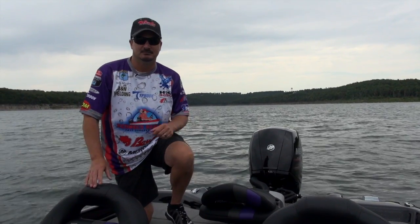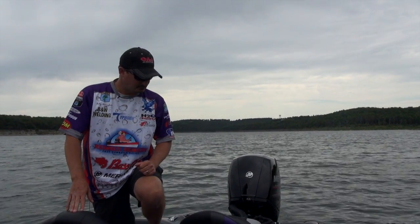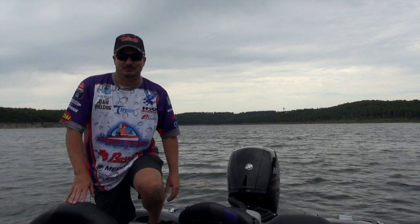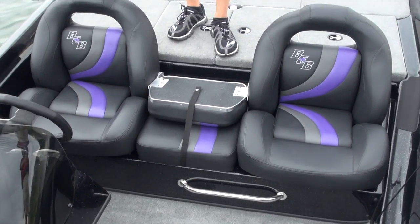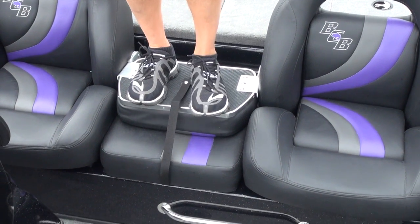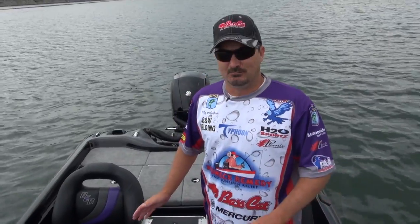Just one more thing to try to make it more simple for you, the user, and just to make it look better in my opinion. If you notice, I'm stepping here on the back of this seat. The back of this seat is coated with a slip-resistant rubber, so when you move forward or backwards in your boat, you won't slip and fall.